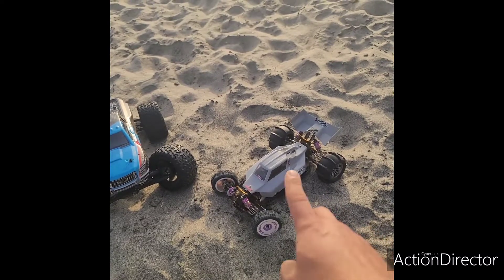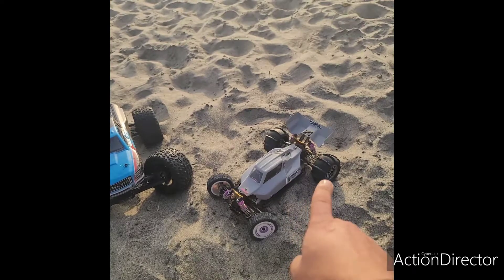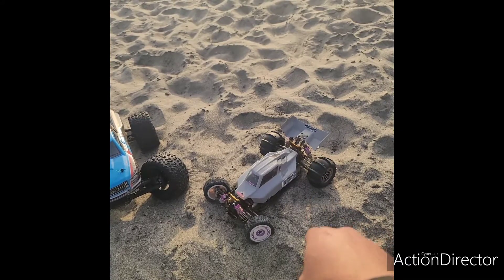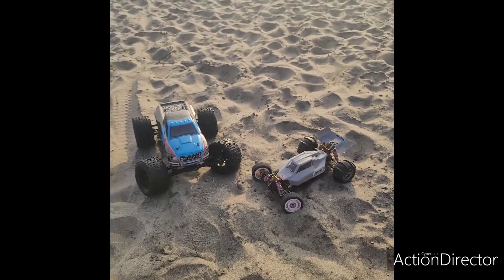I also want to test out the sand paddles that I got for the WL Toys. It's not actually for this buggy — it's from a 1/6 scale monster truck that I found on Banggood, but they had the tires separate so I kind of made it fit. We'll see how it does. We'll be out here testing it and getting some footage for you guys. All right, here we go!